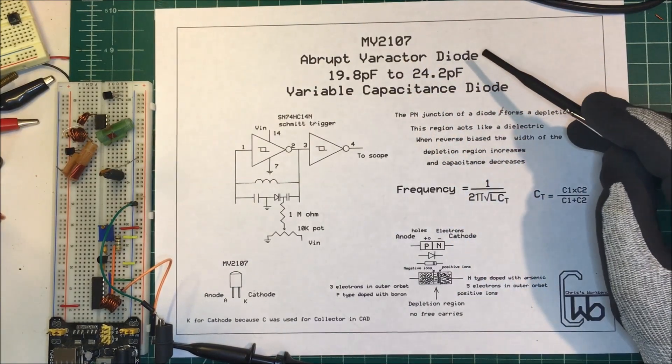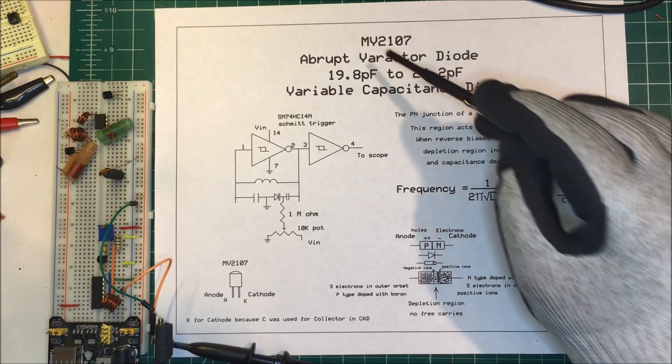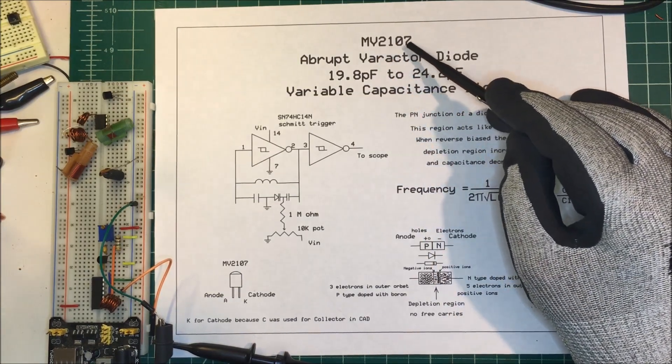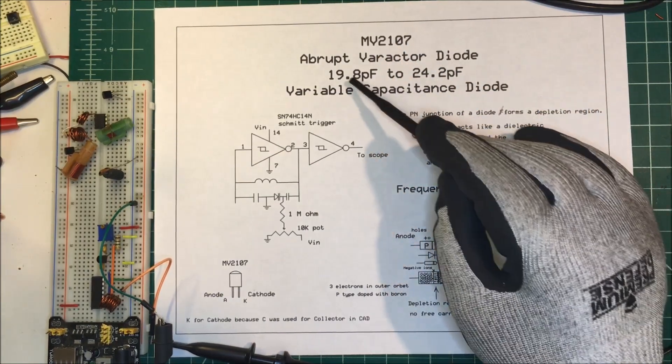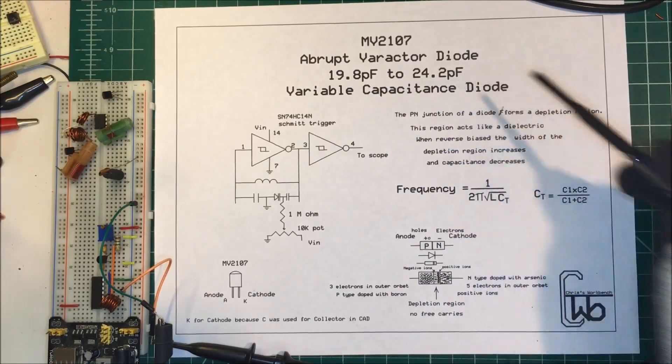Let's talk about an abrupt varactor diode, also called a variable capacitance diode or varicap. I'm going to use the MV2107, and you can vary the capacitance on that between about 19.8 and 24.2 picofarads.